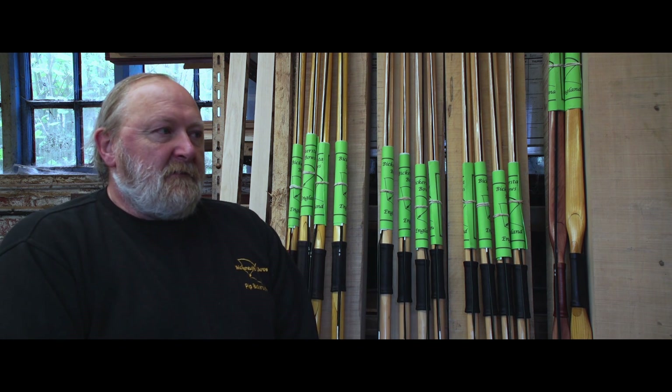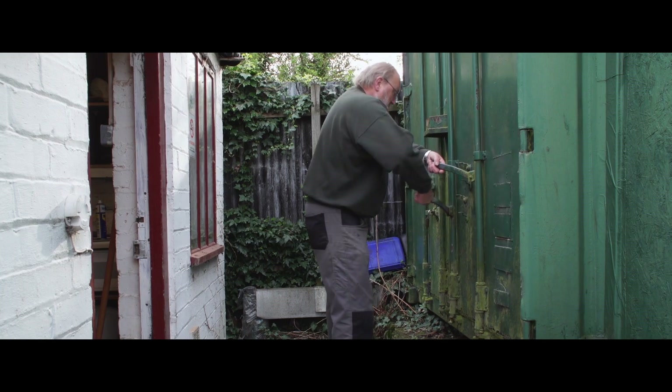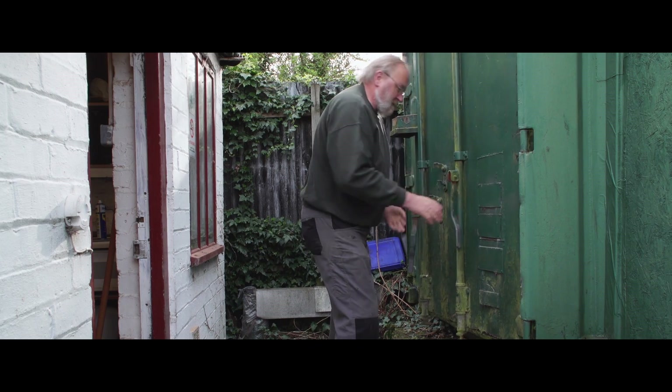Welcome to Bickerstaff Bows. I'm Pip Bickerstaff and what we do here is make traditional old English longbows which are used recreationally all over the world.